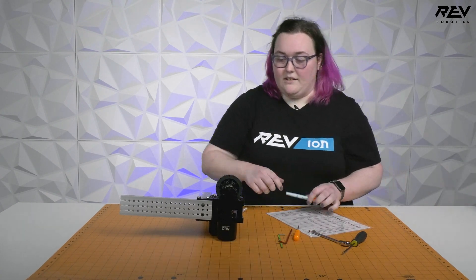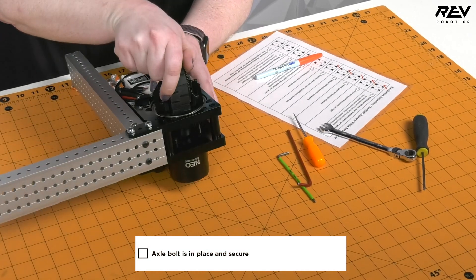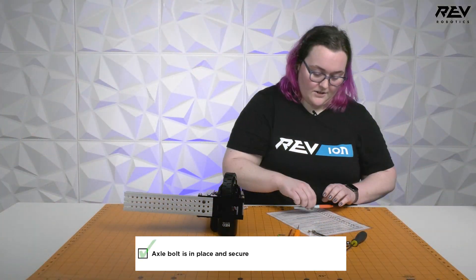We also want to check that the axle bolt is in place so our wheel does not fall off in the middle of the match. This one is good — the wheel is nice and secure.